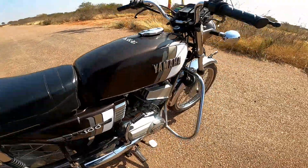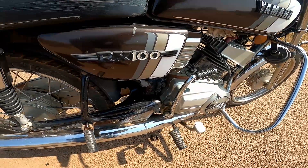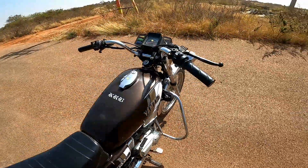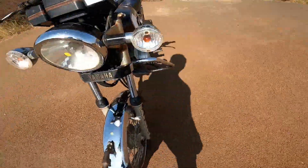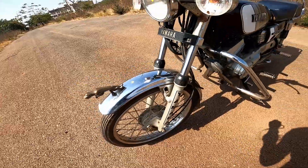It has both self-start and kick start. Some modifications include self-start added, and it has been modified with 33mm tires, extra disk brakes fitted as well.